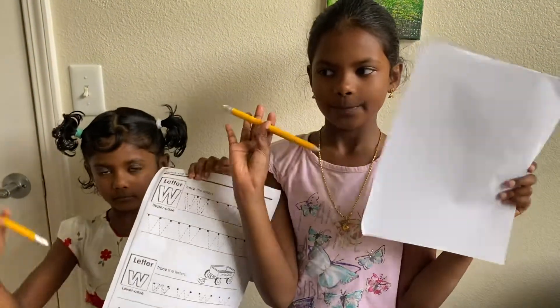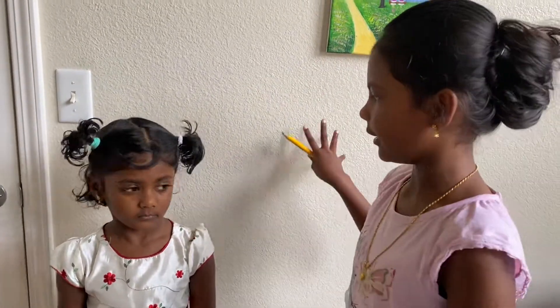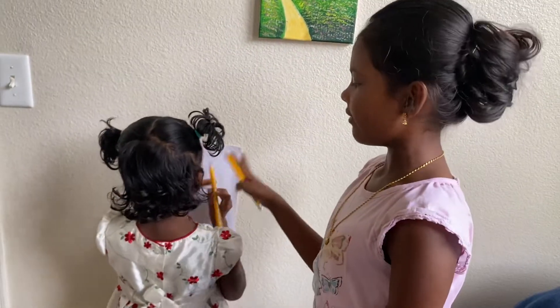Before we get started, we're going to tell you guys what we need and the instructions, obviously. We're going to need paper and a pencil — that's all we need. One person is going to be laying like that with the paper and the pencil, like that.